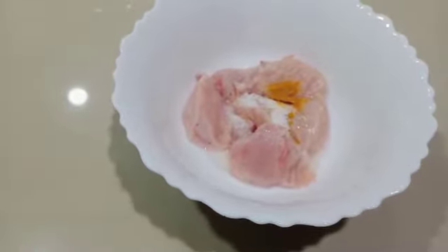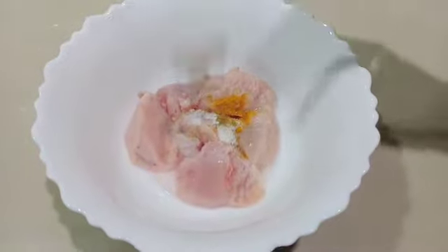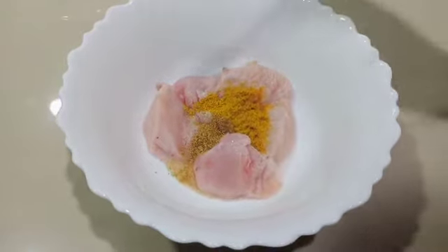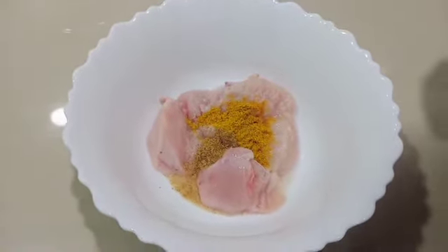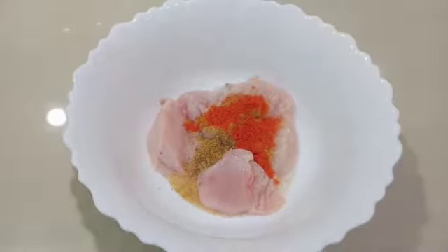We'll make a white sauce, a cooked sauce. We'll roll down the rice sauce. Then we'll cook the sauce. Then dry.